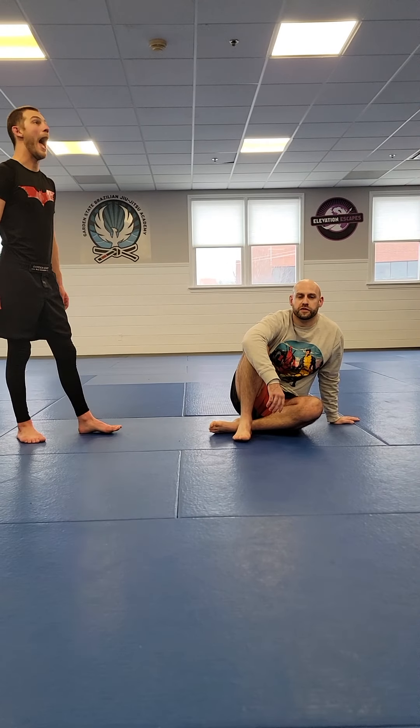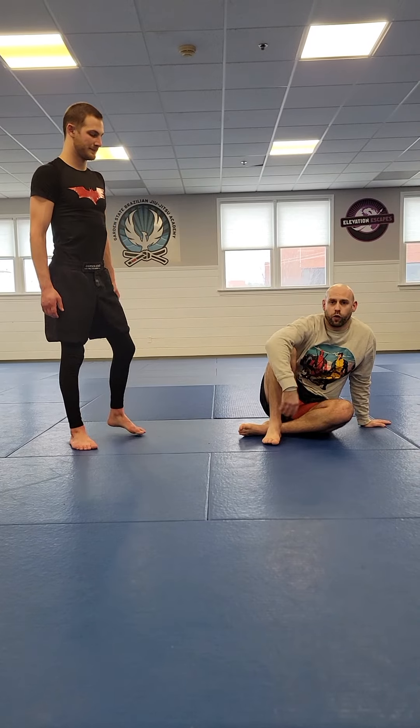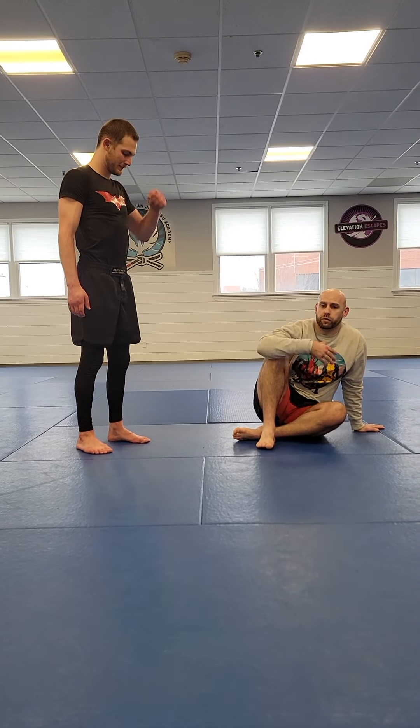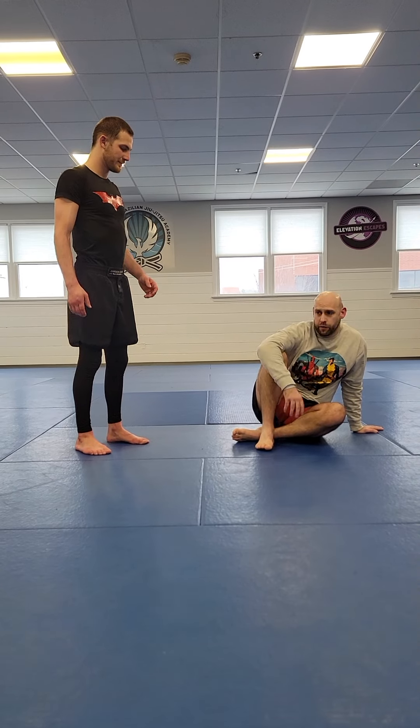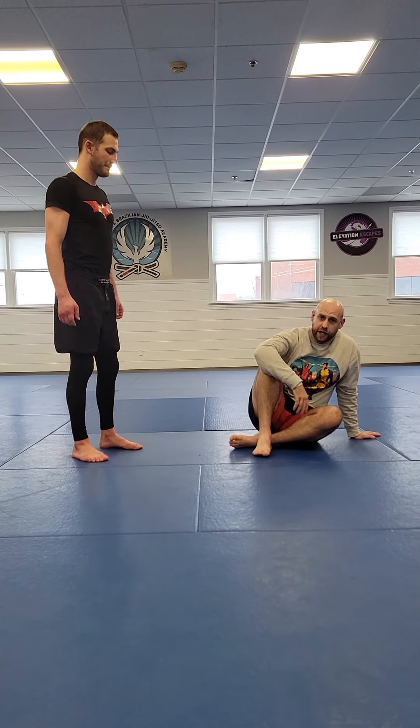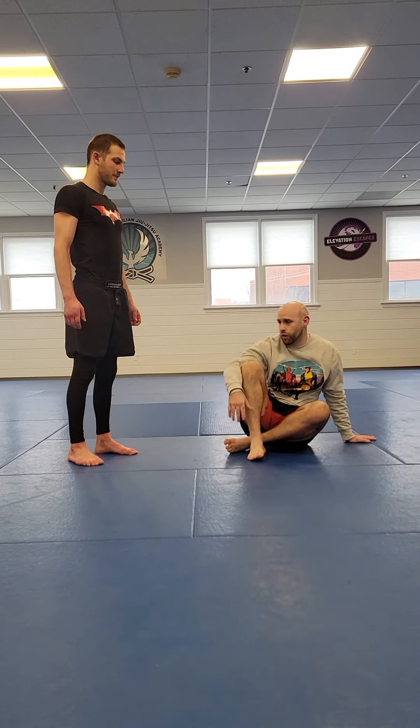What's up guys, Brian Cole here from Garden State BJJ. We did a whole wrestling week last week — we started with wrestling on feet, then from guard play wrestling up, and then we mixed in some wrestle-ups into leg locks and came up with two different backside heel hook positions to go for.